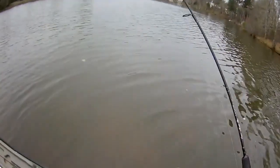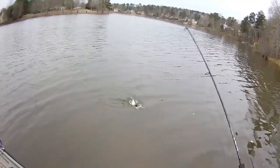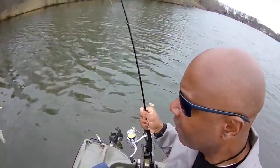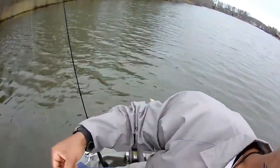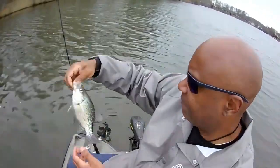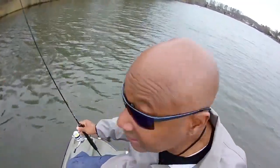Look at that — right here at the boat! Wow, right here at the boat. Nice eating-size crappie, perfect. Let me show this one to you. We're going to see if we can let him go and catch up with him next year. Man, we're having a blast!